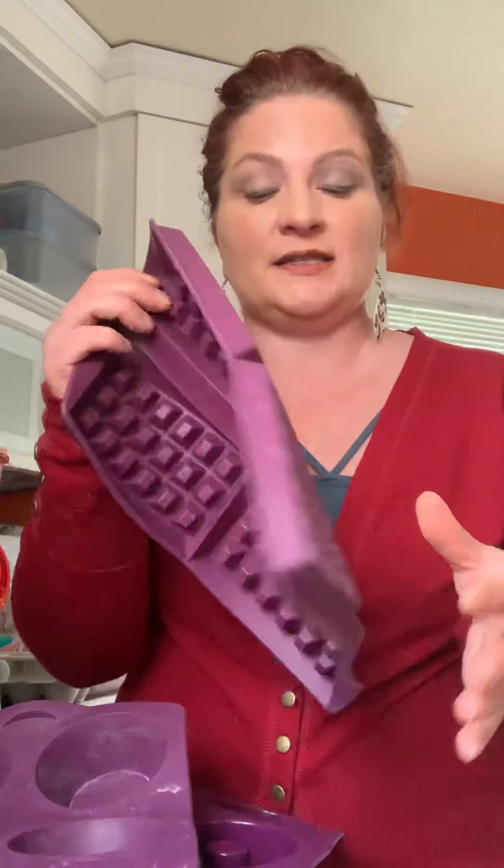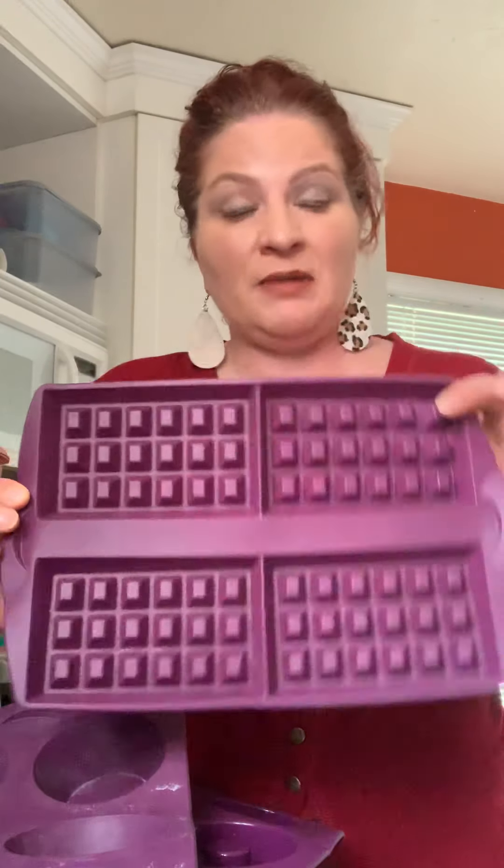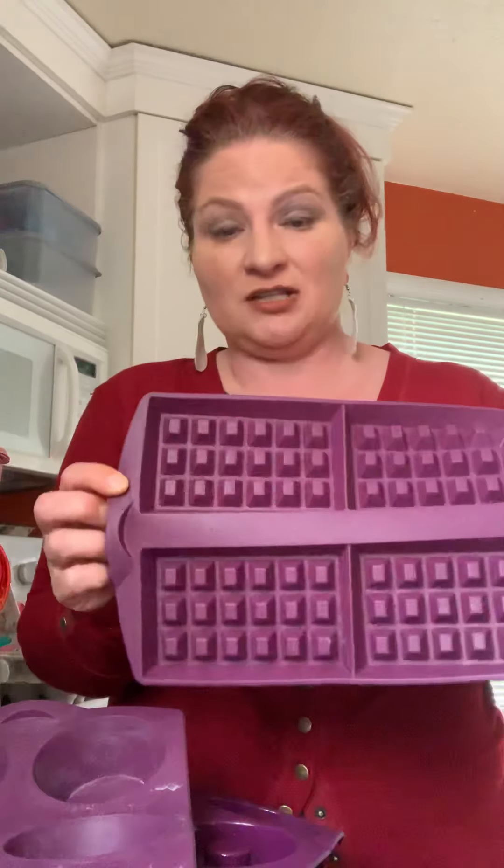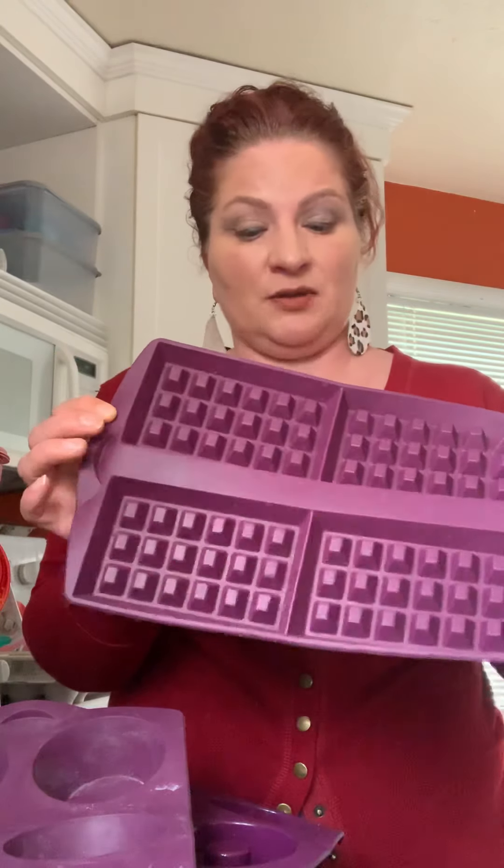We've got three different silicone products that we offer. Number one is our silicone waffle maker — fabulous for waffles. You can make them, add some protein powder, add some green mix, anything, and then freeze them so your kids eat a little bit healthier. This is oven safe, freezer safe, and microwave safe.